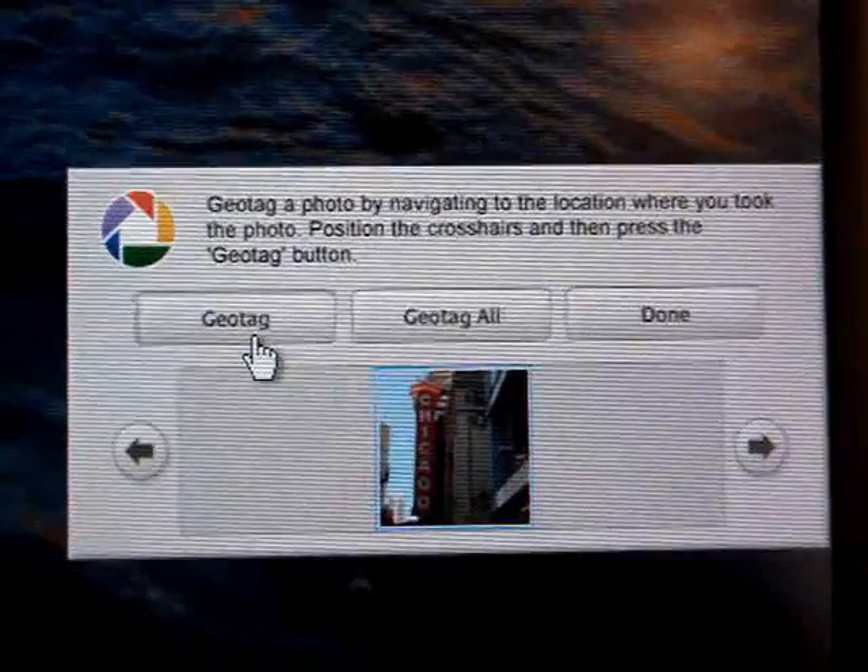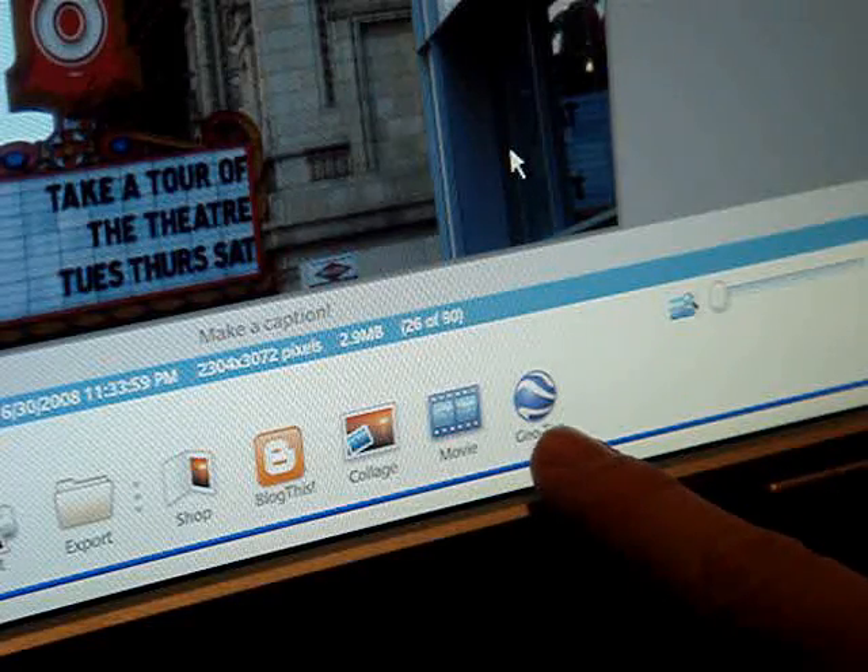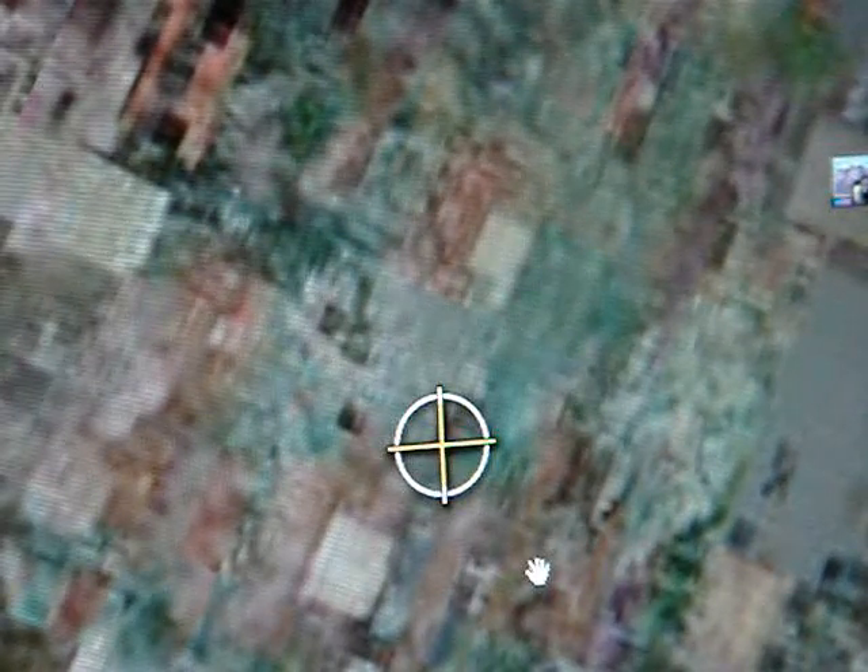The hard way is to use Picasa to manually embed the location for each photo. You push the geotag button in Picasa, and then you use the Google Earth crosshairs to set the location exactly. Doing that takes time, and you're never 100% sure that you've got exactly the right location.